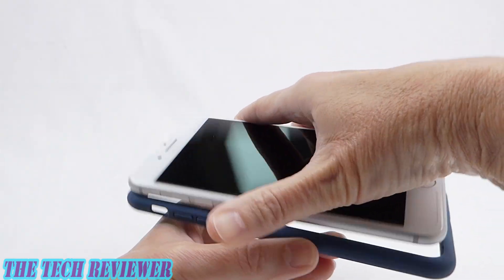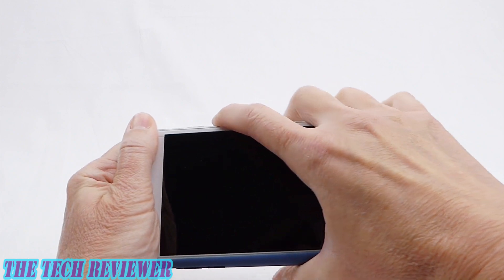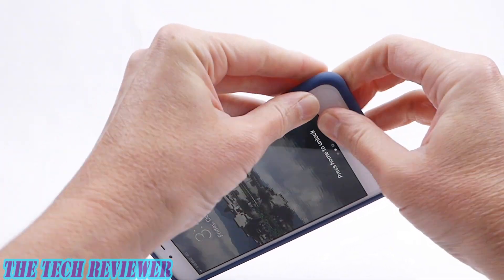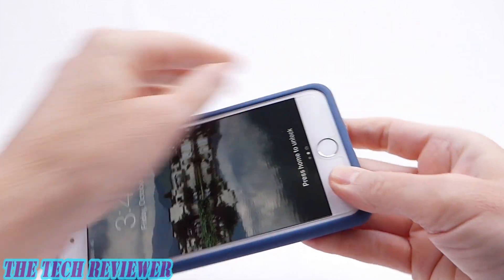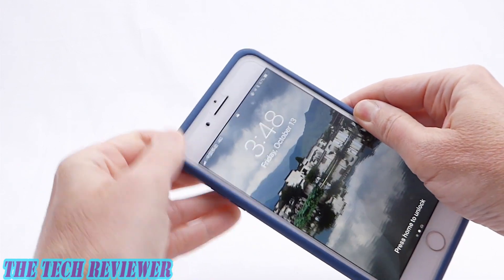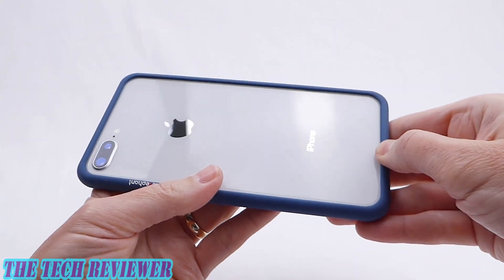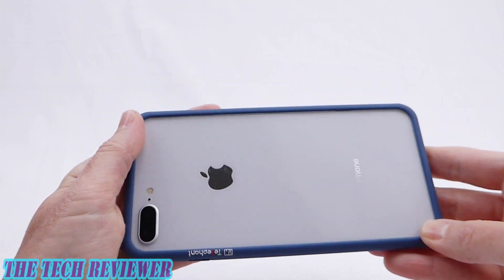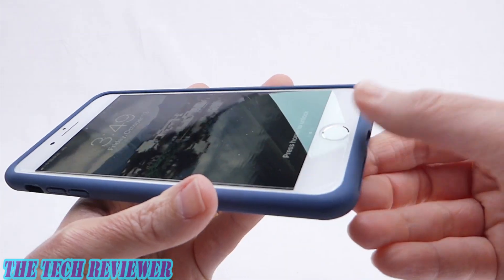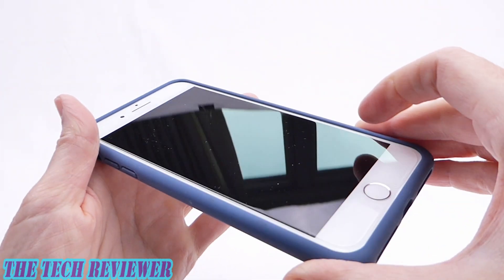Simply put one side in and then clip on your other corners. One thing you do need to do once you get it on is to make sure that everything clips on correctly. Sometimes you get a little bit of the silicone that gets tucked underneath — I've noticed it particularly down in the port opening area — so you have to make sure everything goes on okay.